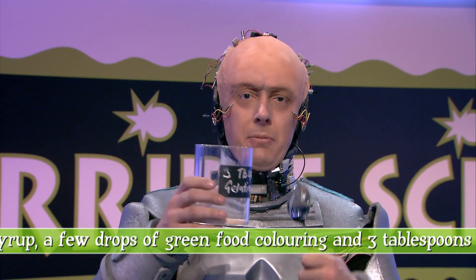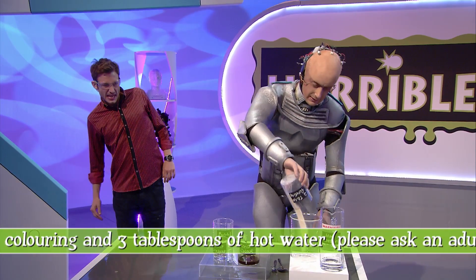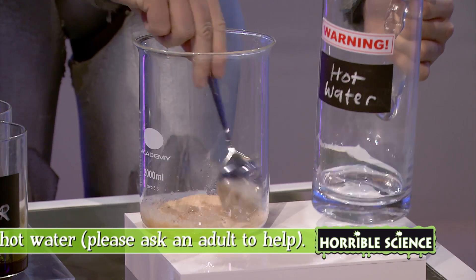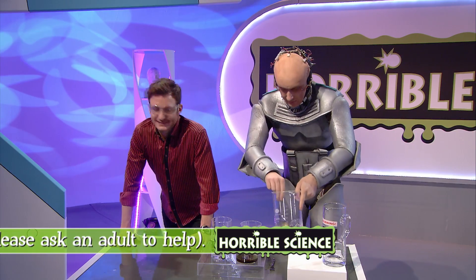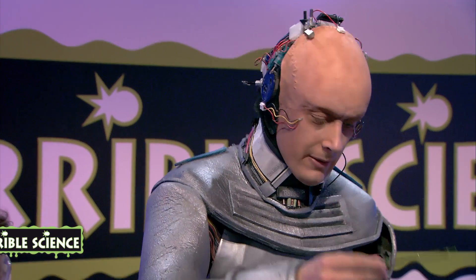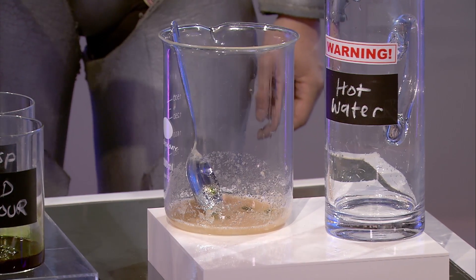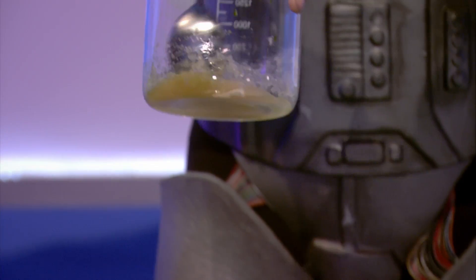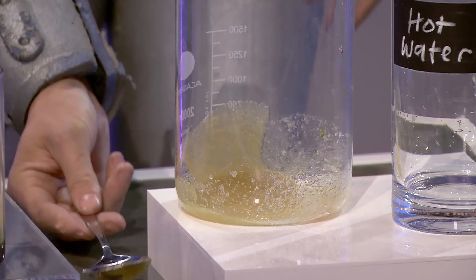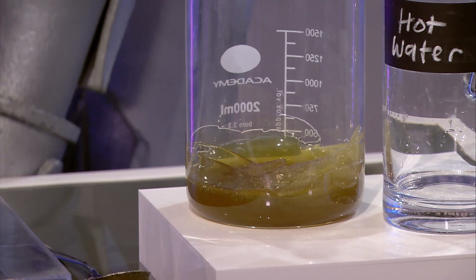Mix up three tablespoons of gelatine with about the same amount of water. Gelatine's going in. Mark, will you help me put some food coloring in here? We will add three drops of green food coloring, or a few more if you want to make it very snotty. This is a lovely green snotty consistency. Now we need to leave that to cool down. Luckily, here's some that is already cool — that was there the whole time, Mark.